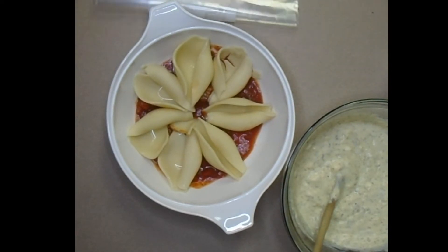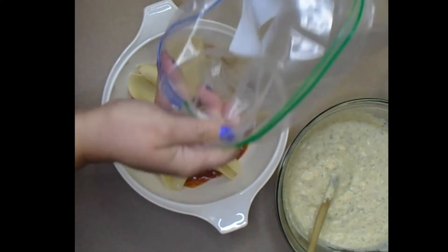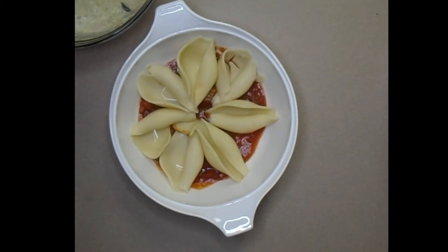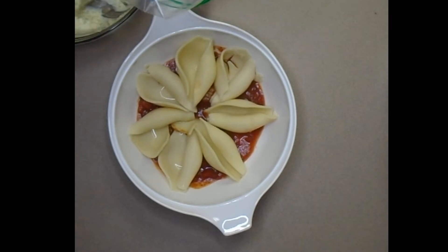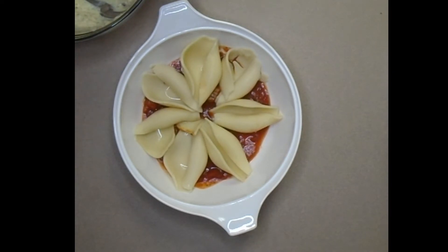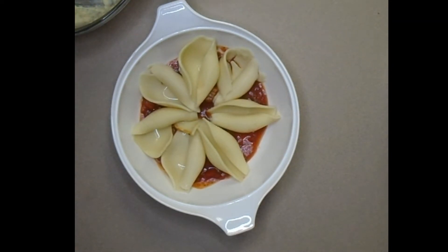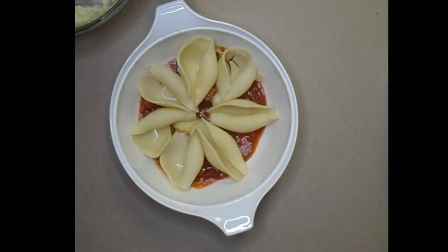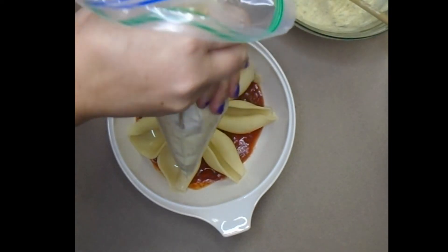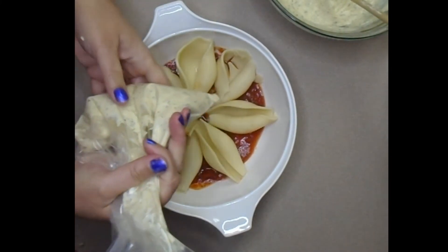To stuff the shells, use a handy zip bag — easier to fill if you roll the top down. By the way, I've got the oven heating to 350 degrees. Put enough of the filling in the bag, squeeze it down, then take scissors and snip a corner off — just don't snip it over the pan because if it gets lost in there, that's a problem.